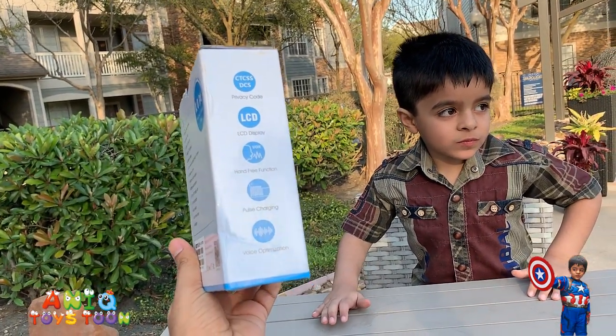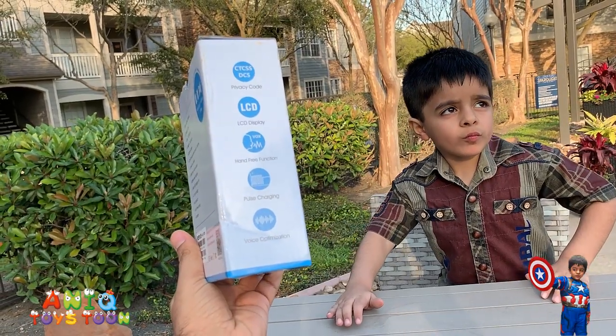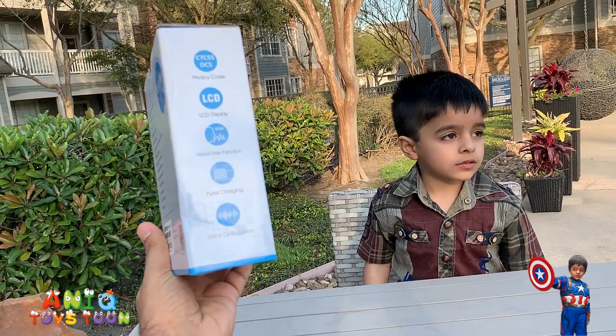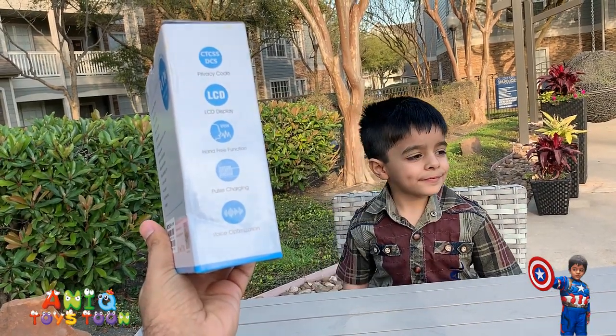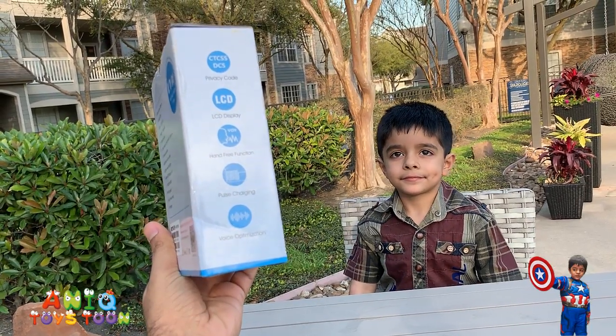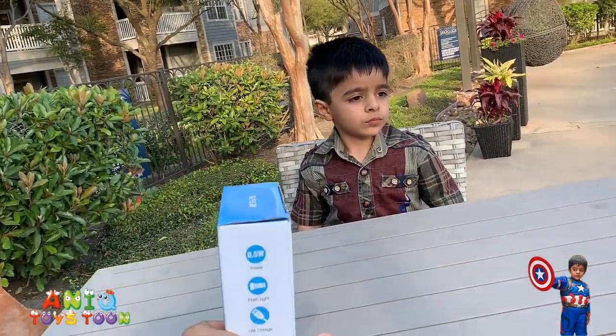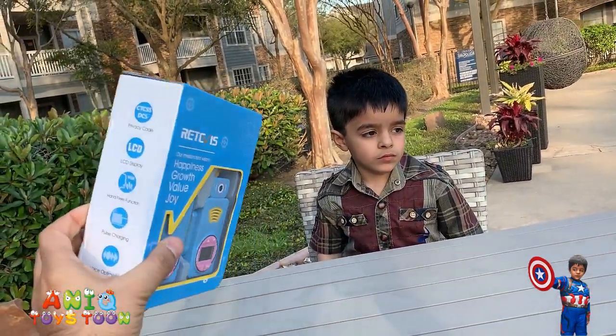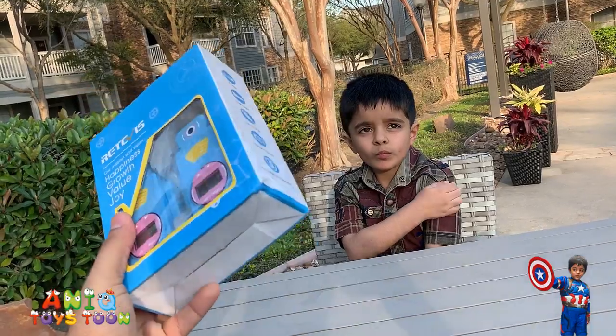It also has a hands-free function. Pulse charging, which means it charges really, really quickly — so you don't have to have it on charging for hours and hours. And it also has device optimization. So the packaging itself is really nice and decently packaged.